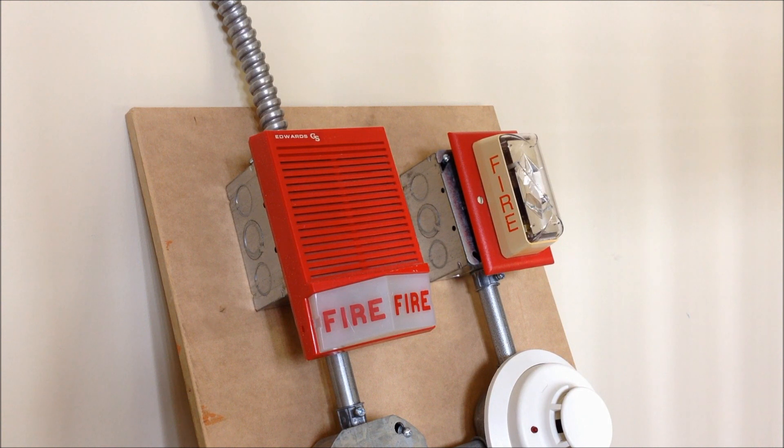Next to it is an Edwards EST, a 202-7A-T. Although there are probably 15 different model numbers listed on it — I think that's the one. Based on whoever was distributing it, I guess, the model number changed.